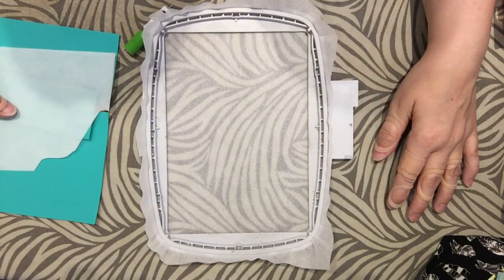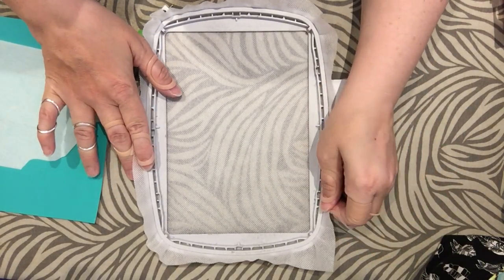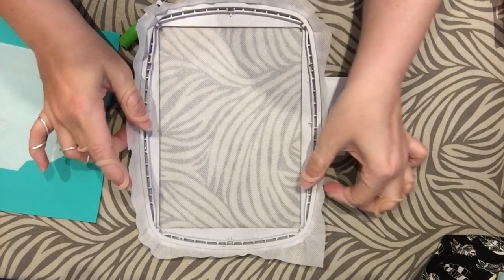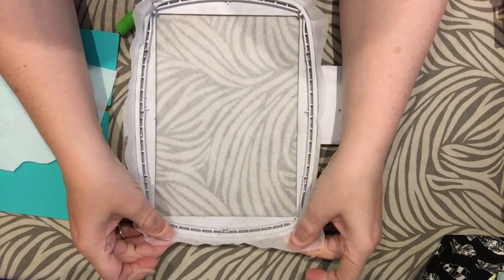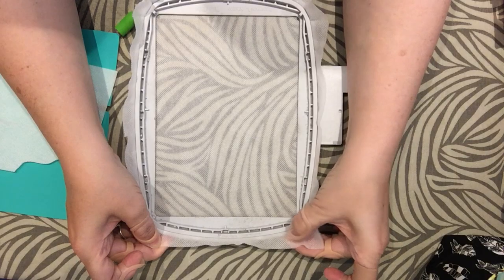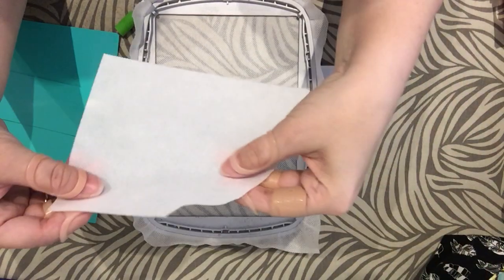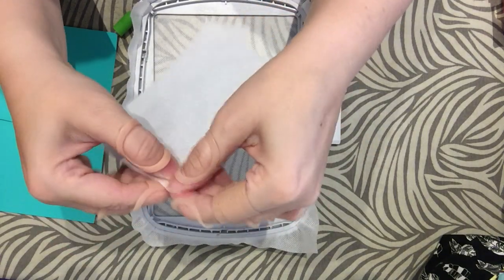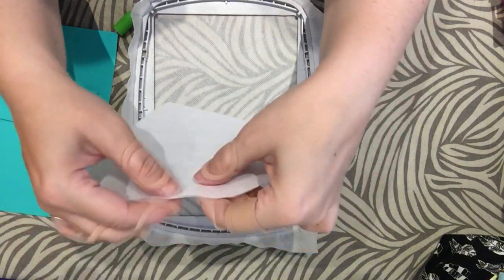To get started, the things we will need for this project are a hoop with some stabilizer in it. I suggest using a material called Ollie Fun Fabric for the stabilizer for this type of project. It is a type of crafting material that's kind of plasticky and has a little bit of a mesh look to it. It's quite hard to tear if you don't have any cuts in it, so I like that for durability.